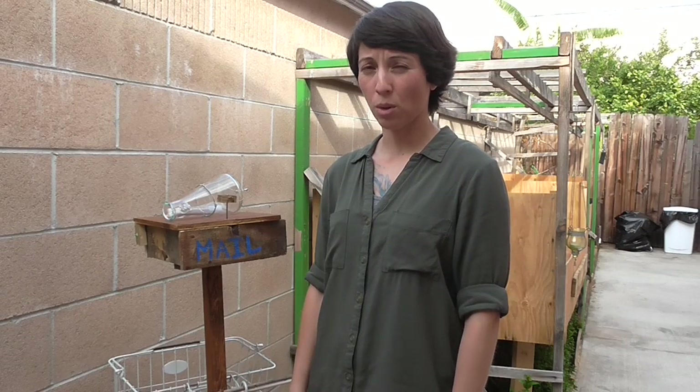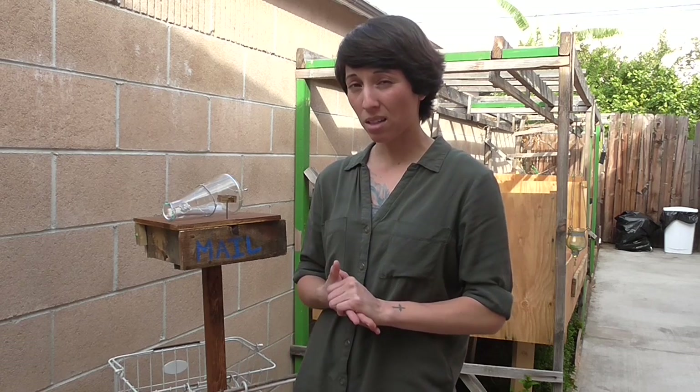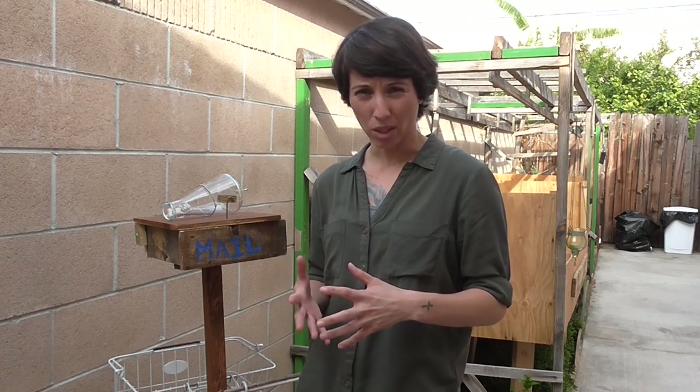Hello! For all of you out there that want to make your own hummingbird feeder that's not the typical plastic red bottom that pretty much everyone has — and you want to make your own that's a little different, maybe glass, because you don't want that plastic sitting out in the hot sun with all those chemicals in it — if you want to go towards glass and doing it yourself, here's how.